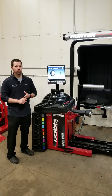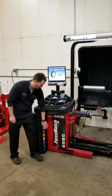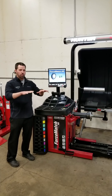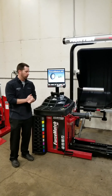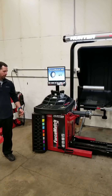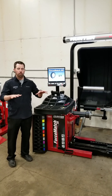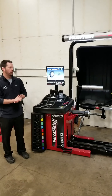A couple of things that could prevent you from getting good numbers: you could have weights built up underneath the machine, which could cause it to rock a little bit if it's not on stable ground and give you some weird numbers. Also, if the balancer isn't on a level surface and it's rocking, you could also get some weird numbers. So that's going to be it for how to check the calibration of your machine.